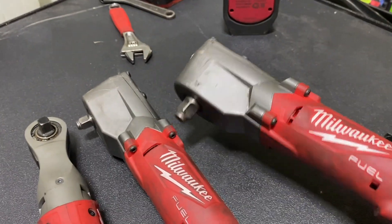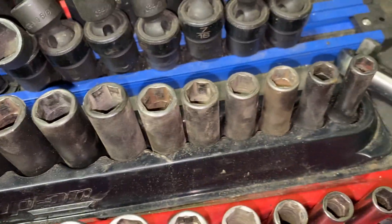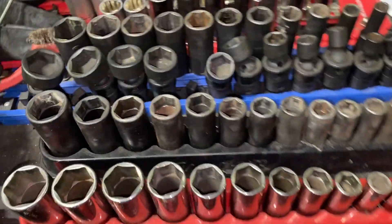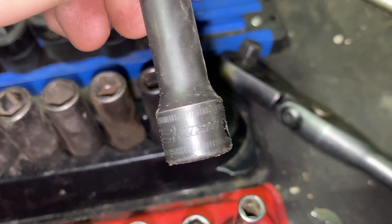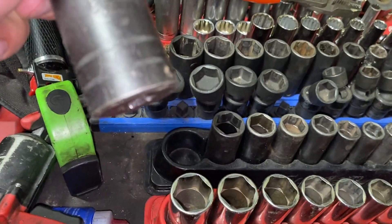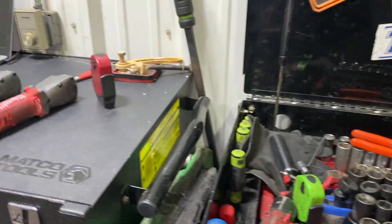I did get a Snap-on metric set, because I didn't have any metrics. This is 8 through 24. So I've been using that set a lot here working on the big trucks.